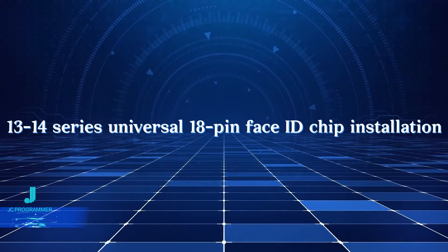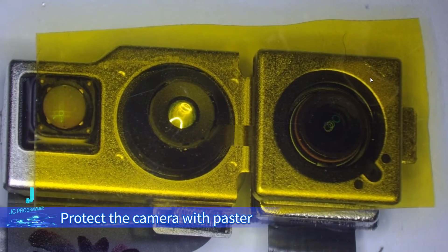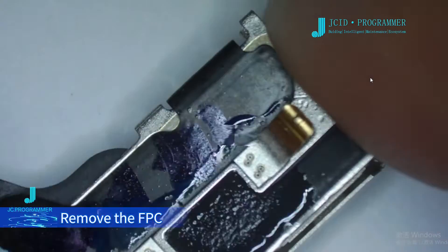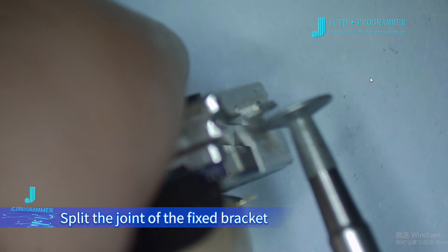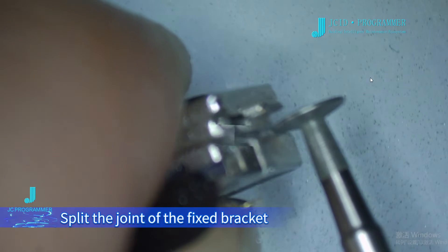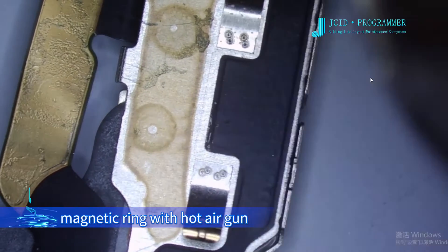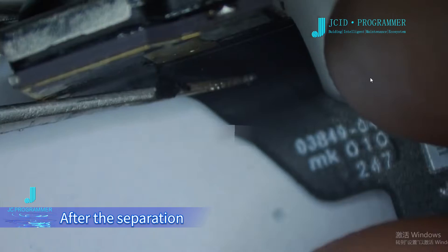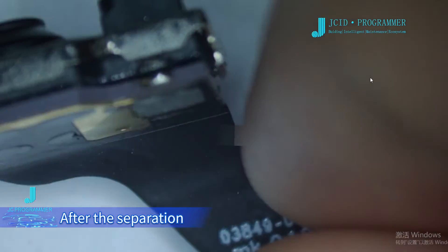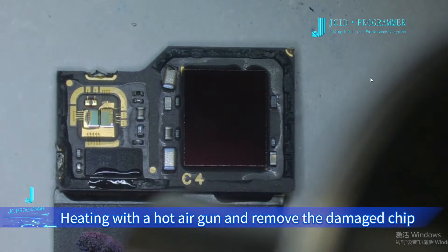1314 series universal 18-pin Face ID chip installation. Protect the camera with paste. Remove the FPC. Split the joint of the fixed bracket. Separate the bracket and Face ID magnetic ring with a hot air gun. After the separation, heat with the hot air gun and remove the damaged chip.